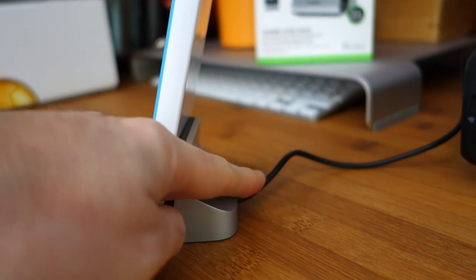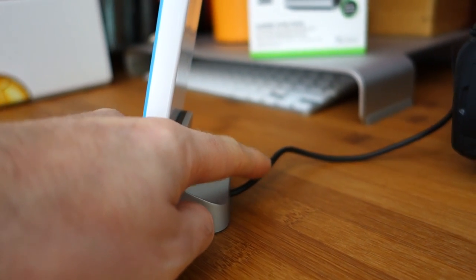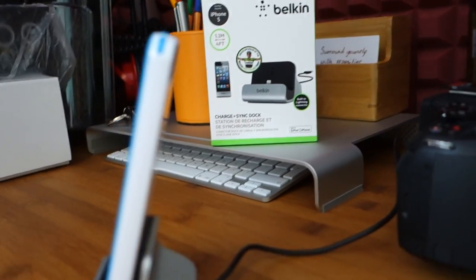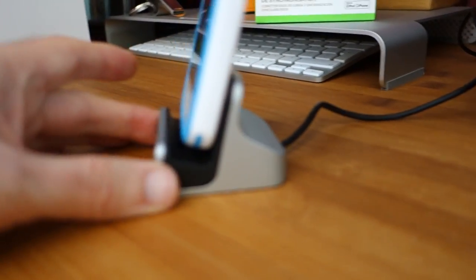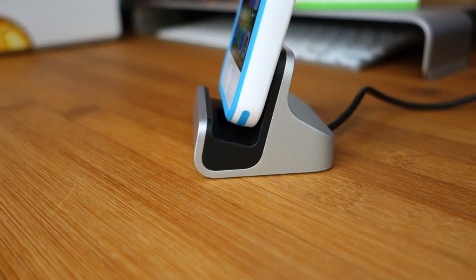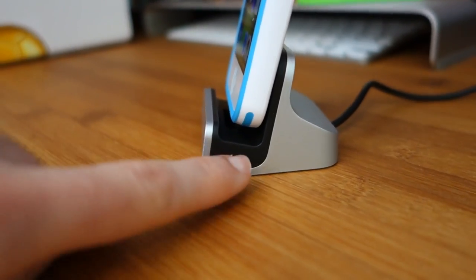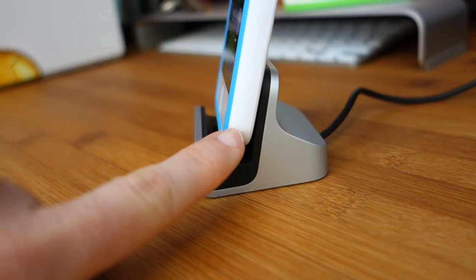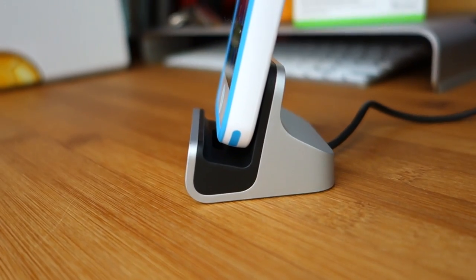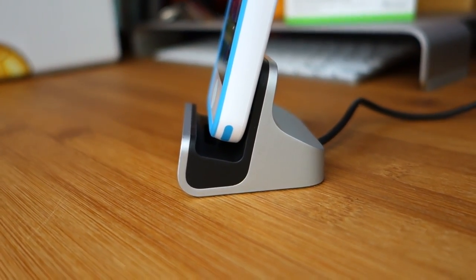It's got an integrated cable — 1.2 metres or 4 feet — with a USB connection on the other end going into my Mac Pro. The side profile is really nice, I like the look of it a lot. You'll also see that I've got a case on my phone and it will still accommodate a thicker case than I've got on at the moment, so that's very cool.